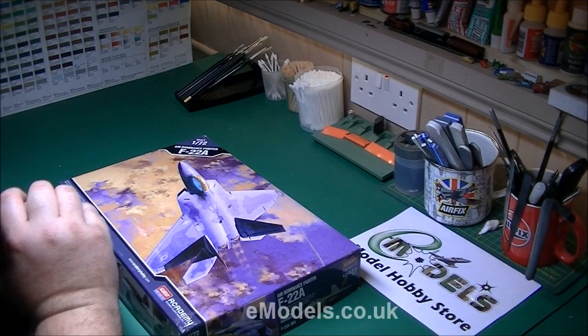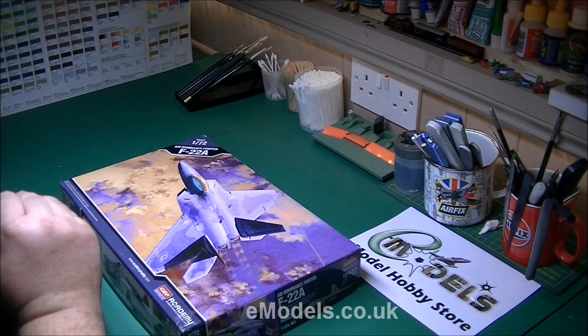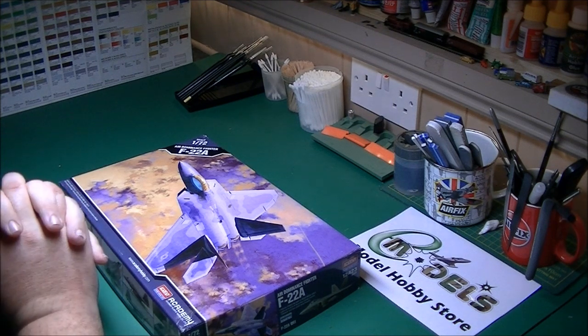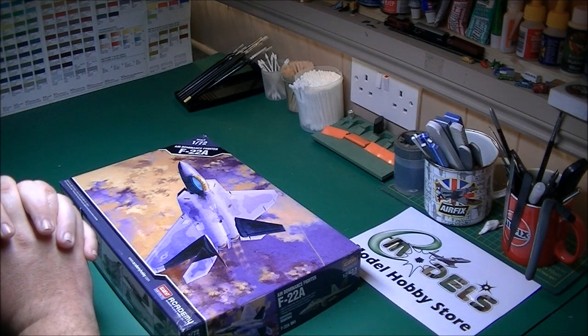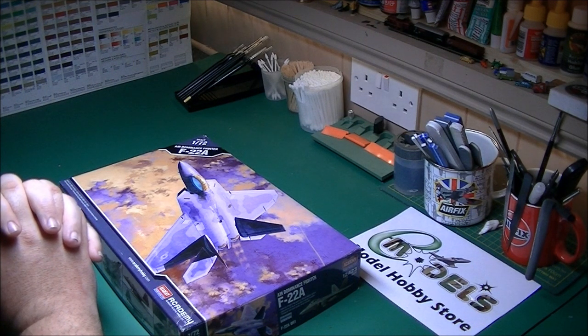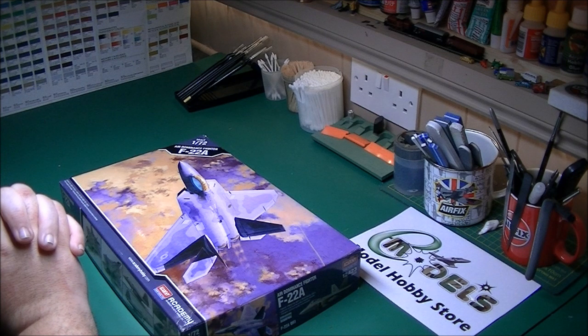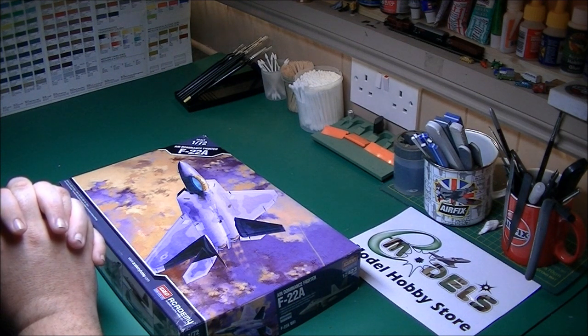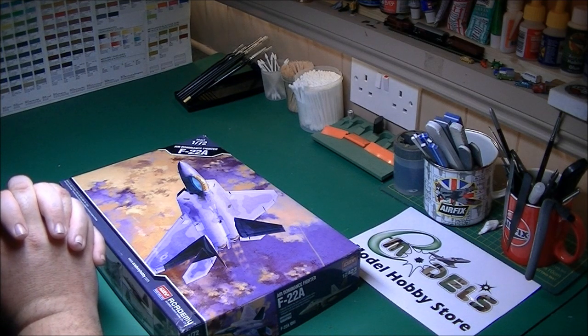Hi guys, this is Paul from yourmodels.co.uk. Welcome to part 1 of the Academy 1/72 F22A build. You've seen the inbox review on the other video, so this is the start of our video build of it, part 1. Hopefully it won't be a long series of videos because it doesn't look as complex a plane to build as the ME109 was, so hopefully I should be able to wrap this up in say four half-hour parts. I hope to primarily use Mr. Hobby paint in this — a first for me using them — so we'll see what they brush paint and spray like as well.